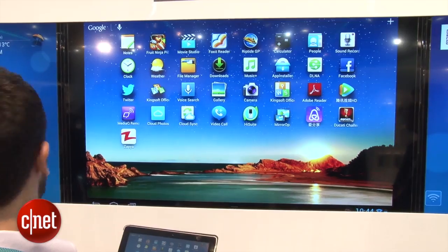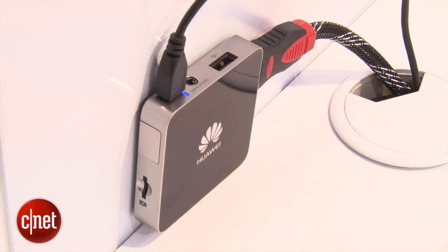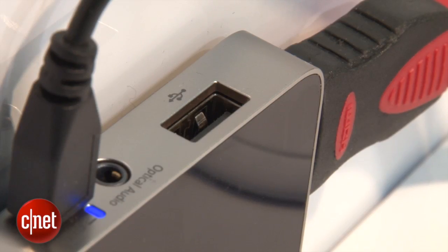I've also seen some tablet mirroring, so if you've got an Android tablet or smartphone, you could connect it to this box, which is then connected to your television, and have your tablet's display up on the big screen. And because it's so small, you could even stick it to the back of your TV, so it's quite discreet.